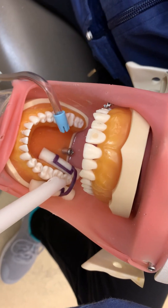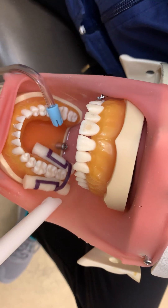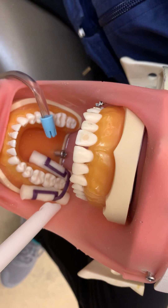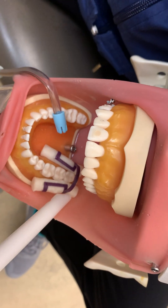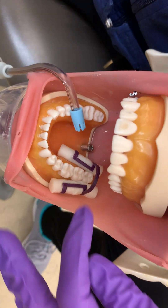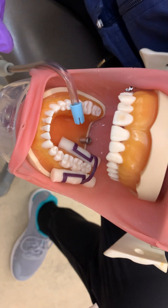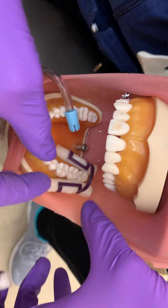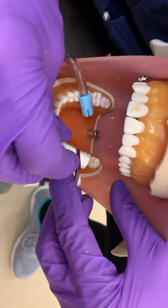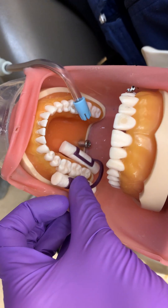She is going to dry those occlusal surfaces until she sees a dull, chalky appearance. She confirms that dull, chalky appearance. She is going to apply the sealant material according to manufacturer's directions. She will assess the need for new cotton rolls and has determined that these should stay dry in place.